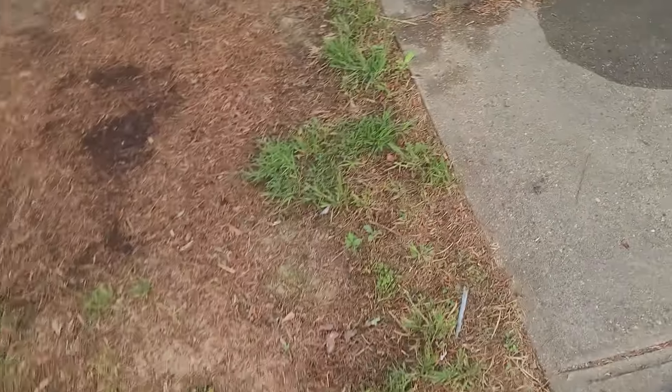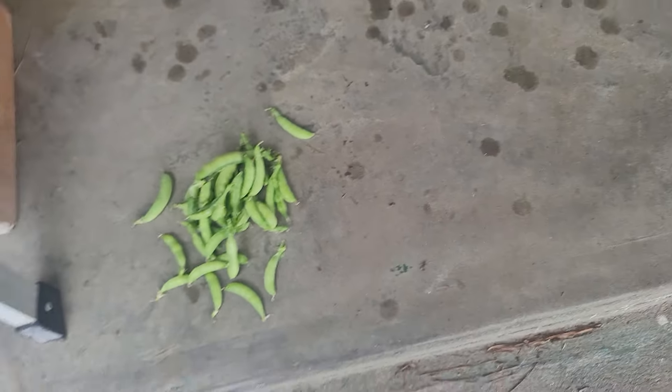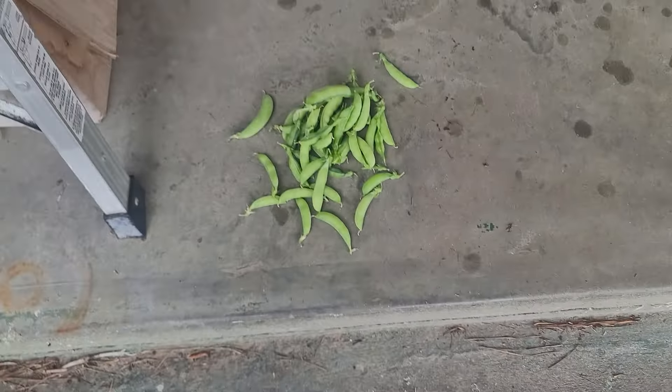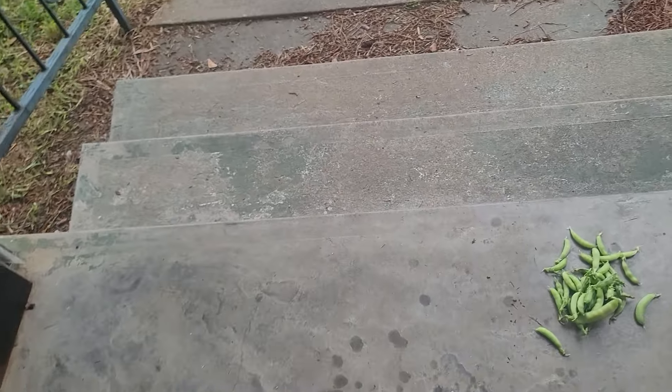Let me dump out my little harvest from today — look at all these peas! That's all from just today. That's what we got going on — everything's looking good. My sweet potatoes are coming up too. It's looking good out here — until next time, see you guys later!